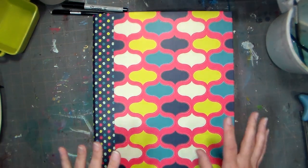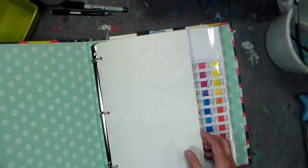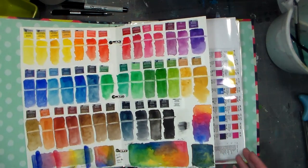Hi there, Lindsay here, the Frugal Crafter, with a quick tip for you today. I always like to swatch out my colors when I get a new watercolor set and when I'm doing a review, just so I can really get a feel for them before I start painting with them.